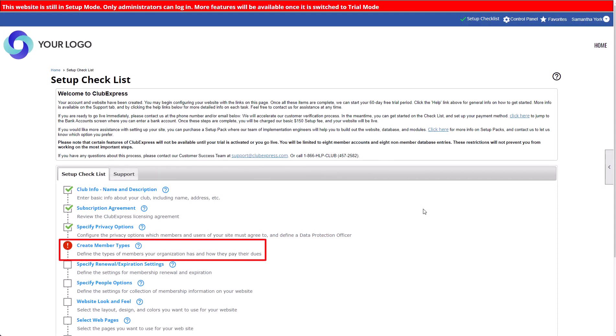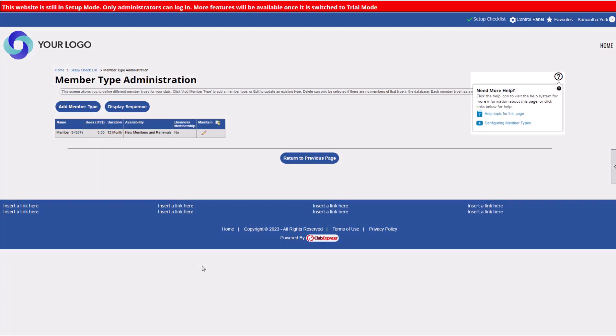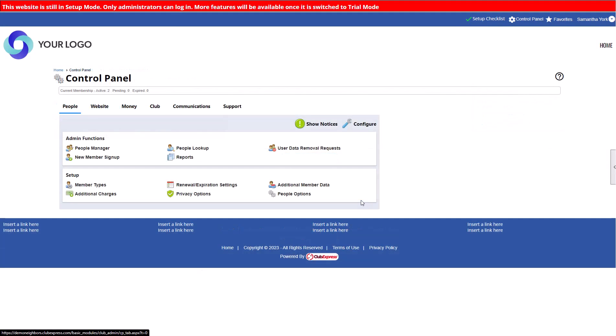Next, create your member types. We've added one standard member type to get you started. You can edit the details of this member type by clicking the Edit or pencil icon. Click the Add Member Type button to add a new member type. Note that once you have a member associated with the member type, you won't be able to delete it, but you'll still be able to make changes. Remember to look for the Help icon for context-sensitive help, videos, and how-to guides. If you need to add new member types or make changes in the future, navigate to the Control Panel, People tab, Member Types.